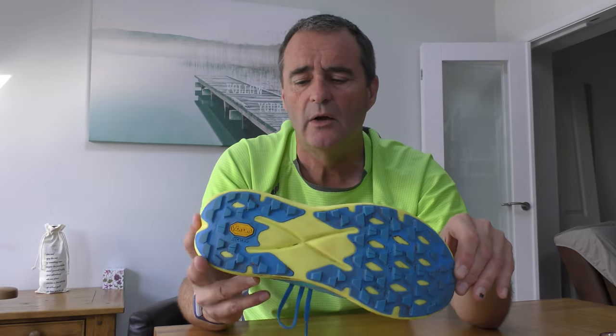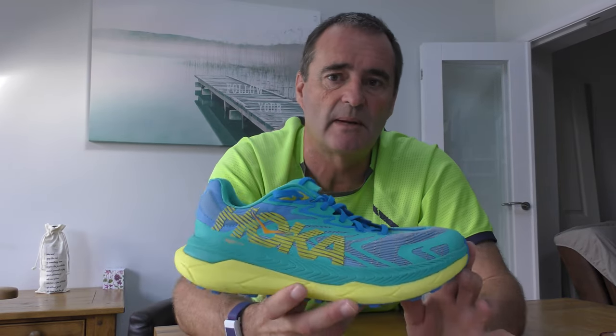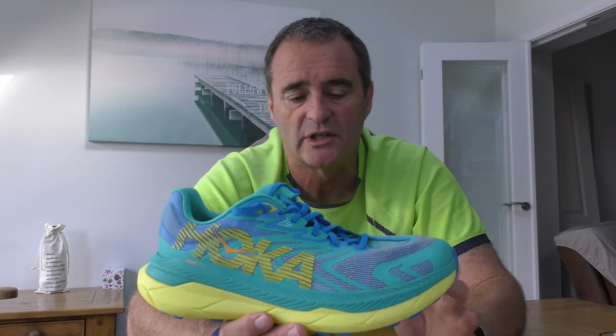Rolling the shoe over — quite typical for Hoka — we've got the Vibram Mega Grip outsole, which is particularly hard wearing. Married to that we've got 4mm lugs. They're quite standard lugs but they do the job. Four millimetres — they're not the biggest lugs you're going to find, and this now starts to lean us towards where we want to use this shoe.